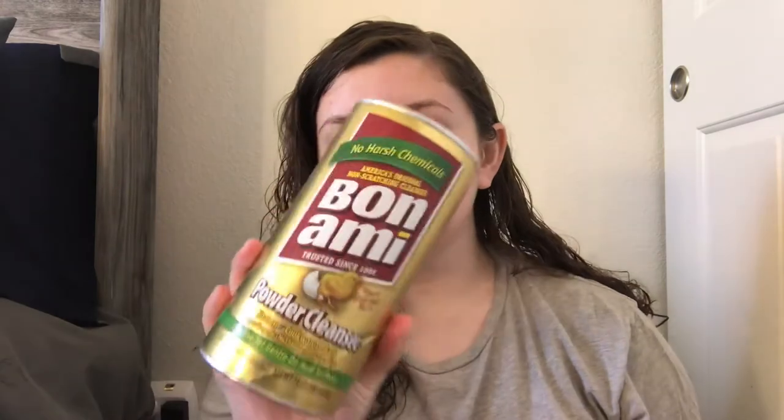The next thing I got is the Bon Ami powder cleanser. I saw Cami Carter using this in her video, so I got one to test it out. You can use it in the kitchen on cookware, tubs, and tile.